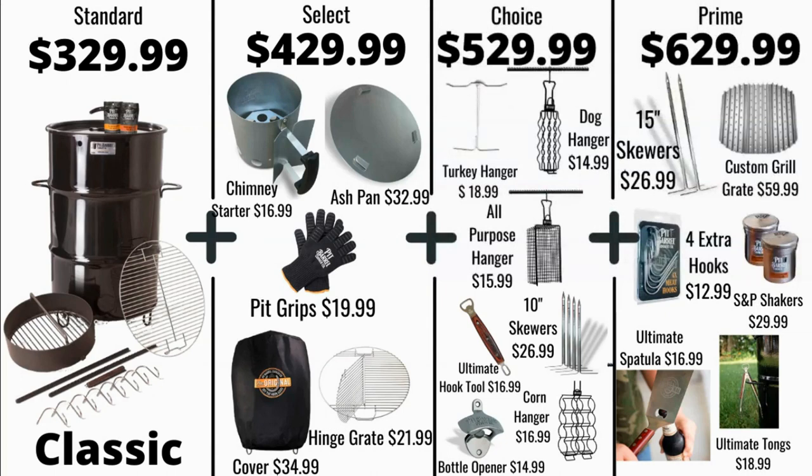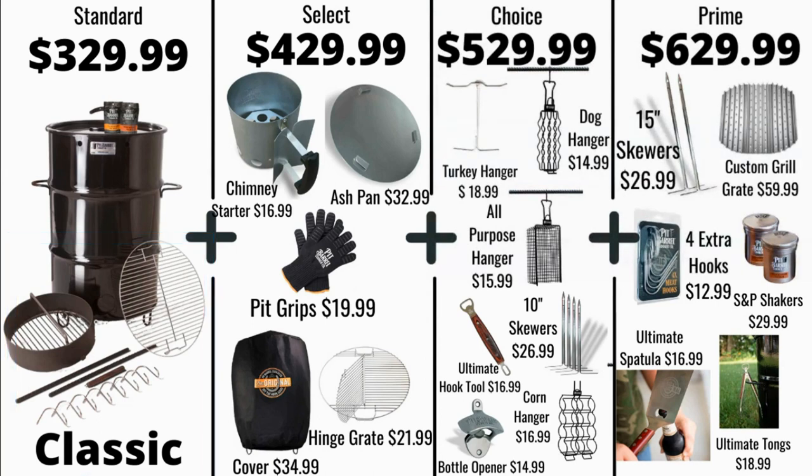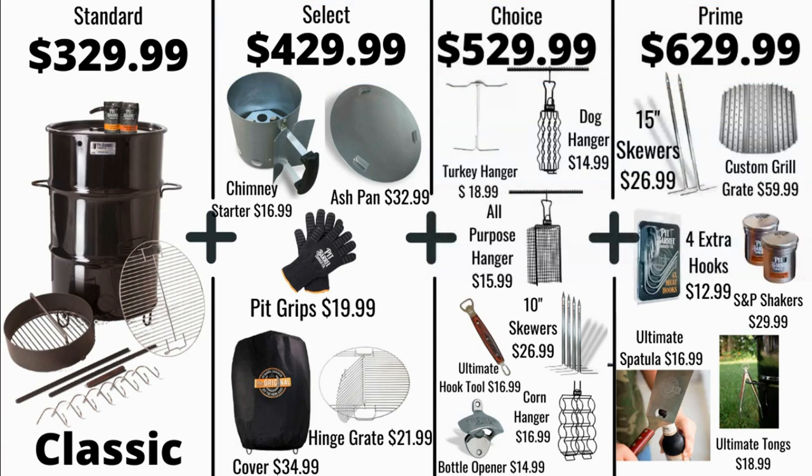We start with the Pit Barrel Classic — it's 18.5 inch diameter with a 30 gallon drum. You see everything that comes with the standard: the charcoal basket, the grate, the rebar, the hook tool, and all those hooks. Then we have three upgrade packages: the Select, Choice, and Prime. I'm just going to point out some of the more unique accessories here.